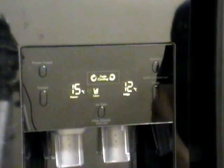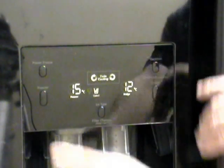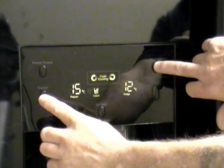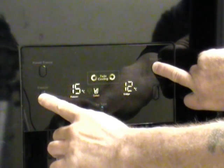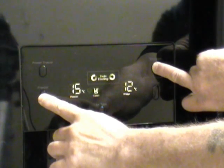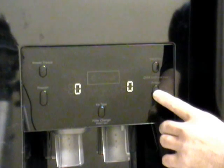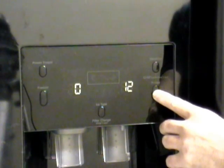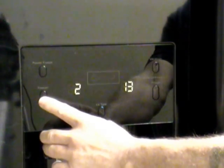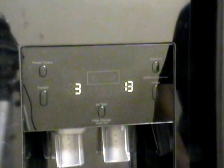The final part of the modification is to change the fridge defrost temperature and we do that by pressing the freezer and the vacation button for 17 seconds. After 12 seconds you'll hear a ding dong — ignore that and keep your fingers on those buttons for the second ding dong. There's the first one, there's the second one — that's 17 seconds. So we need to set the temperature first: by pressing that button we can set number 3, 13, and then by pressing the freezer button we set number 3.